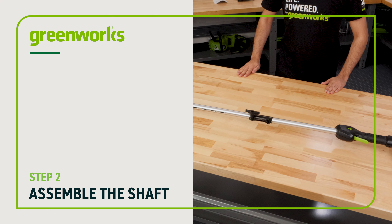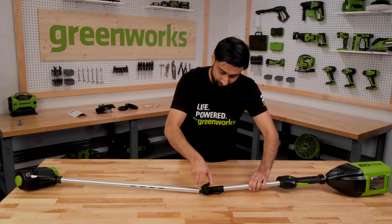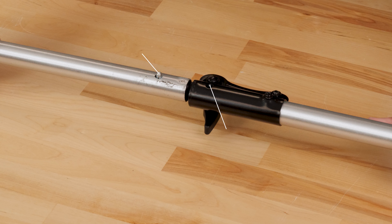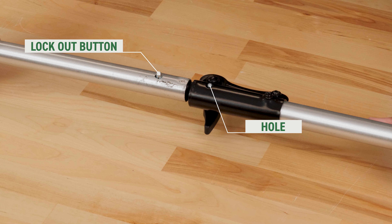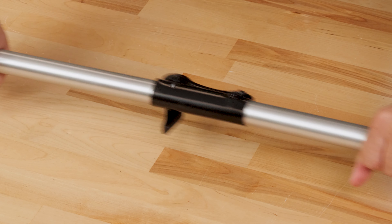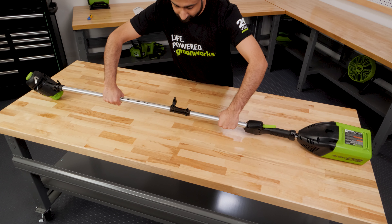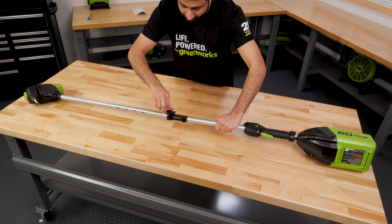Assemble the shaft: loosen the knob on the coupler. Push the lockout button on the shaft. Align the button with the positioning hole and slide the two shafts together until the button engages into the positioning hole. Tighten the knob on the coupler.